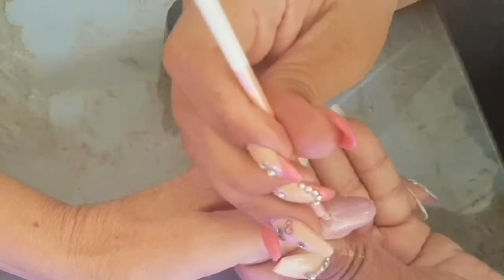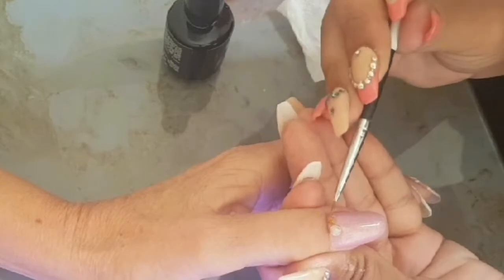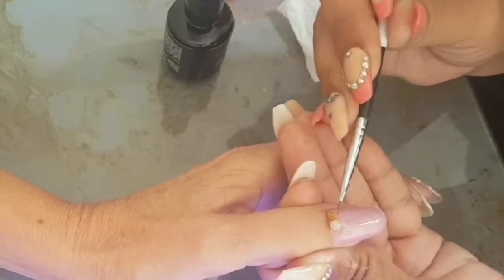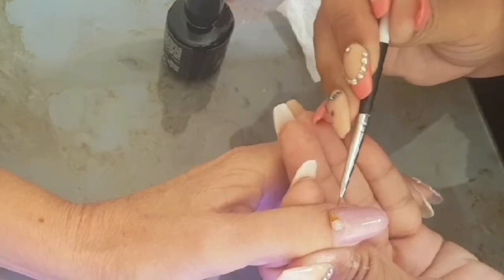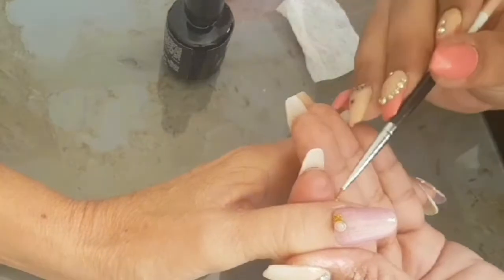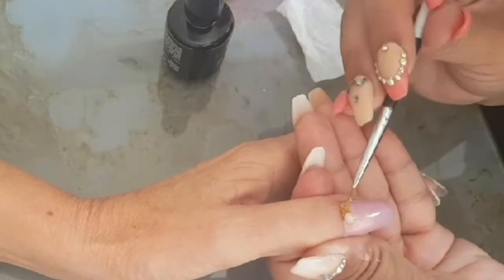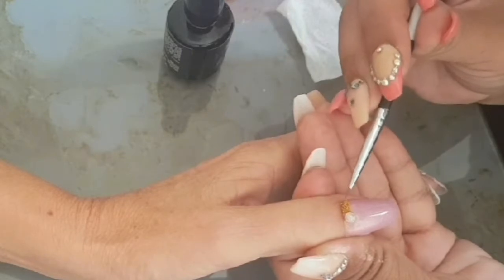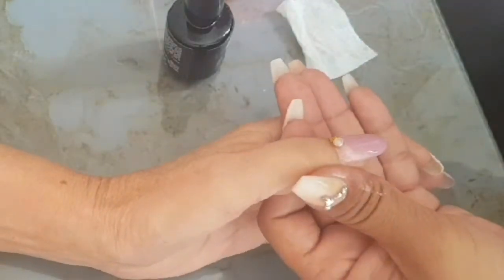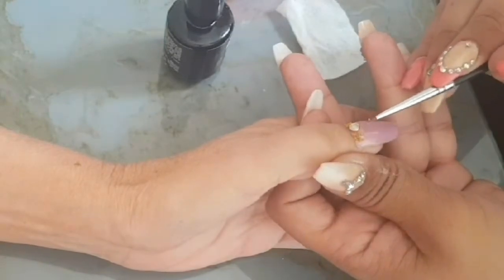This is a pearly gem — it's like a pearl in the middle, not really a pearl — and I'm going in with some golden microbeads. When putting on gems I always apply them on the top coat before I cure it, then flash cure and go around the gems. I always go over the microbeads too because they tend to chip up a bit and we don't want to lose them.